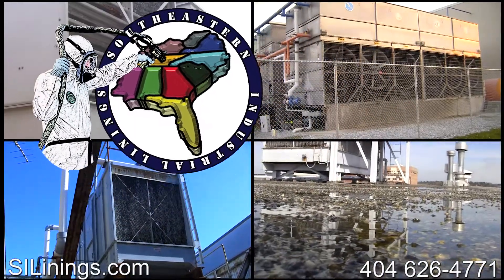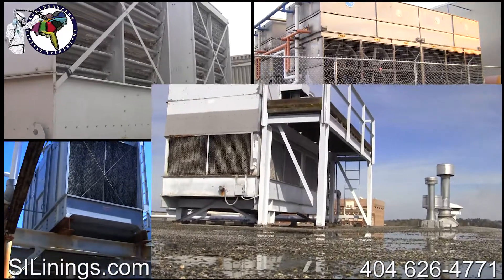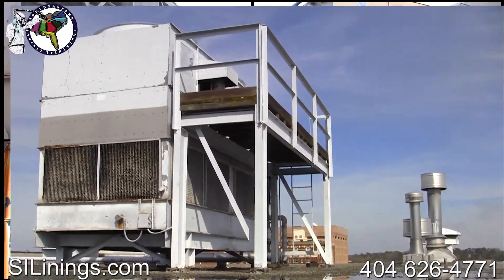Cooling towers come in many shapes and sizes, but one thing they all have in common: given enough time, they will all leak.